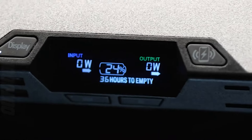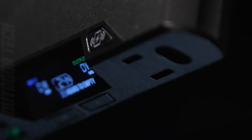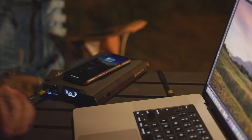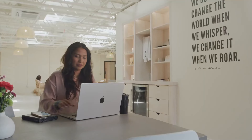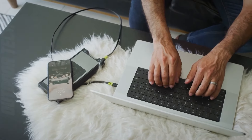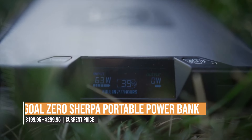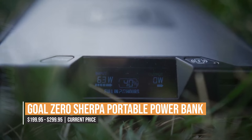The 15-watt wireless charging capabilities provide triple the speeds of standard charging for smartphones. The rugged, heavy-duty aluminum unibody construction ensures that this power bank will last for years to come. The two-year warranty from Goal Zero gives you even more peace of mind, whether you're at home or on the go with the Goal Zero Sherpa 100 AC.